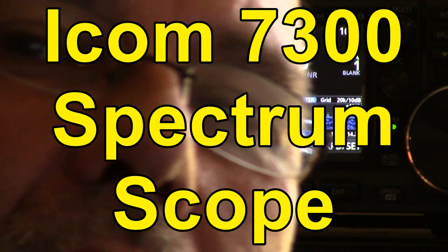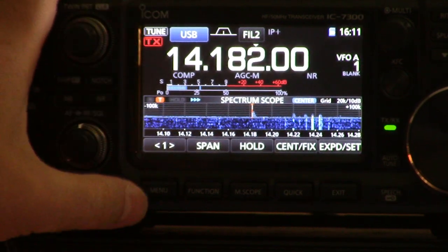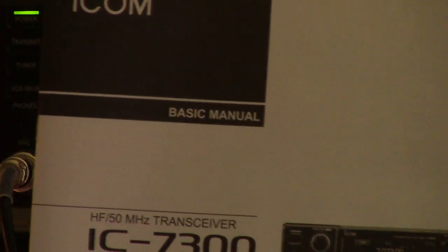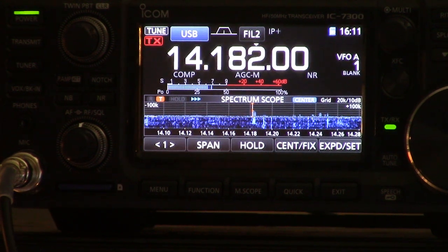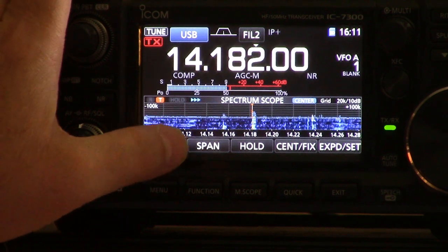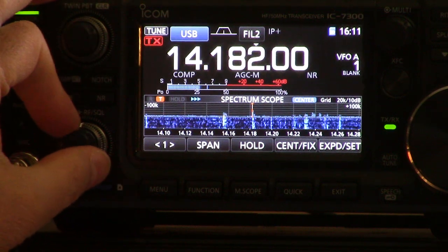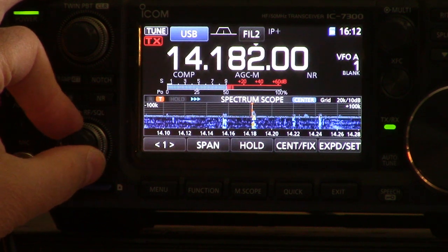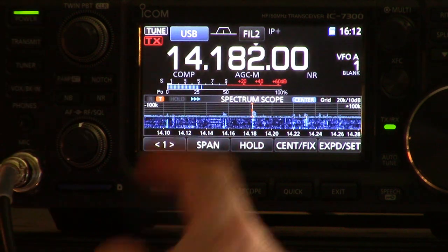Hey YouTubers, how's it going? Wanted to show you a few things about the 7300 that I've been learning about. First thing is, if you get one of these, the printed manual that comes with it is the basic manual. Not until you go on to the CD-ROM and look at the PDFs will you find the detailed manual. I highly recommend everybody do that because that's where a lot of these extra settings are. Right now I'm listening to this air mobile guy flying somewhere east of Lake Michigan, but what I wanted to focus on for this video was some of the spectrum scope settings.